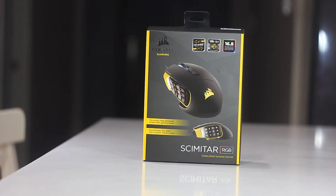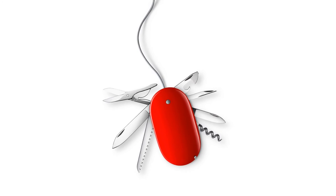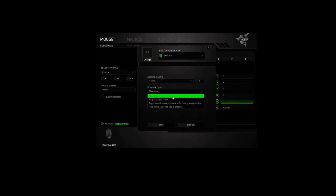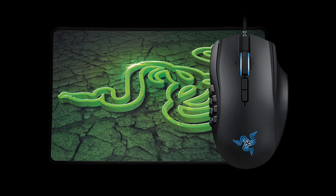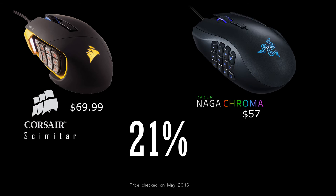In a nutshell, out of the box it's a mouse with a lot of potential. Once you are done with customization, it's a proper Swiss Army knife. With regards to comparison, I have to mention Razer Naga. Everything about macros that I spoke of can also be achieved by the Naga. There are some principal differences between the two, but for argument's sake: the current Amazon price for Naga is $57 and $69.99 for Scimitar — a 21% price difference. I've left links in the description for updated prices.